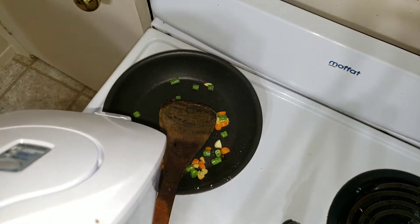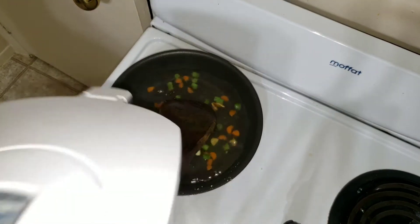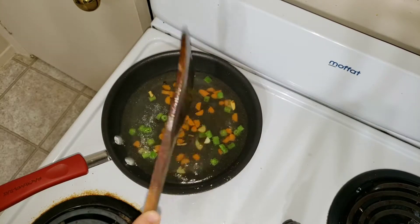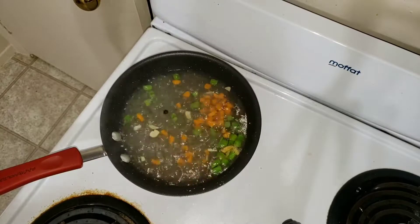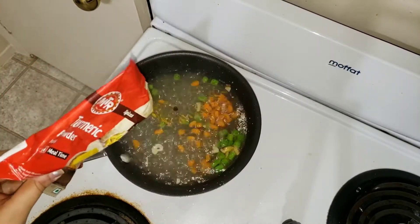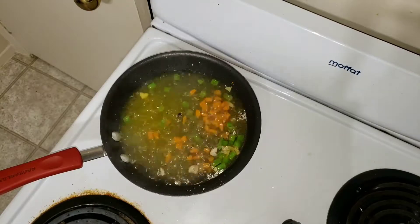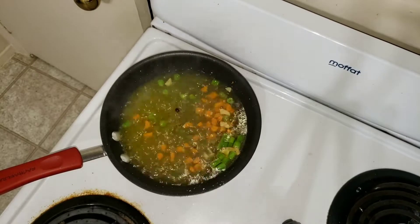Then add a cup of water and let it come to a boil. To this boiling water, I am going to add a pinch of turmeric and a pinch of jeera — cumin seeds.